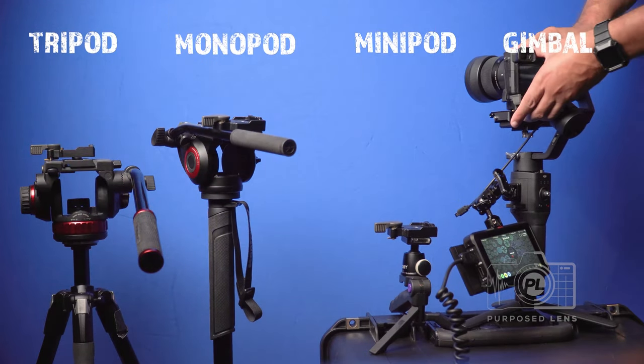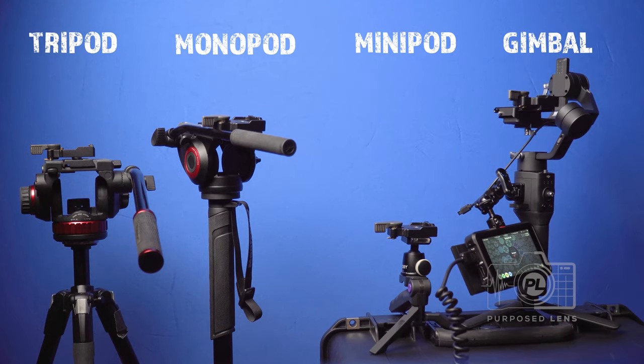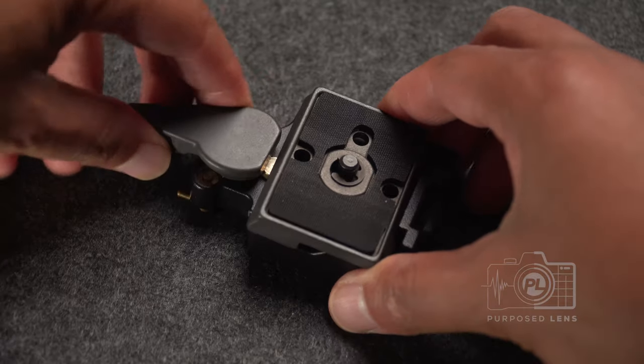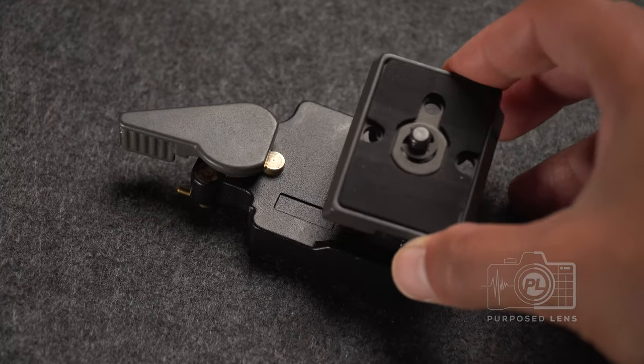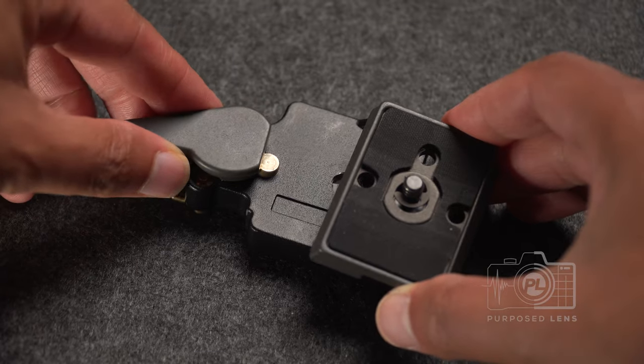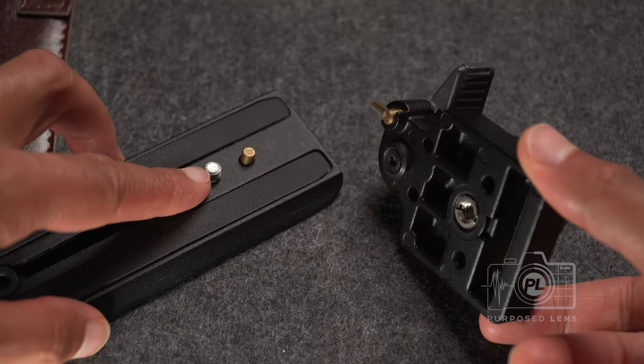A quick release plate solves all of that and it's really simple. What we have here is a quick release plate — this is the main plate that connects to your camera, and that connects down into the face plate which locks. That's how simple it is.